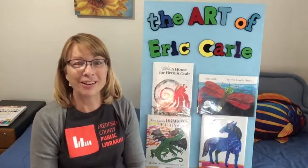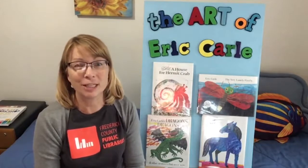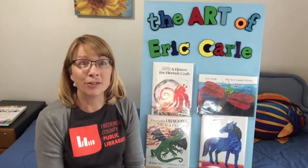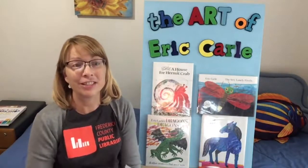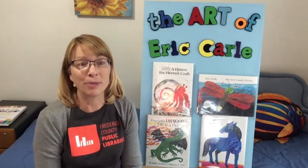Hello and welcome to the Art of Eric Carle. Eric Carle has illustrated more than 60 books. I'm going to show you how he makes his illustrations using a collage method, which means that he glues cut out shapes onto a page.